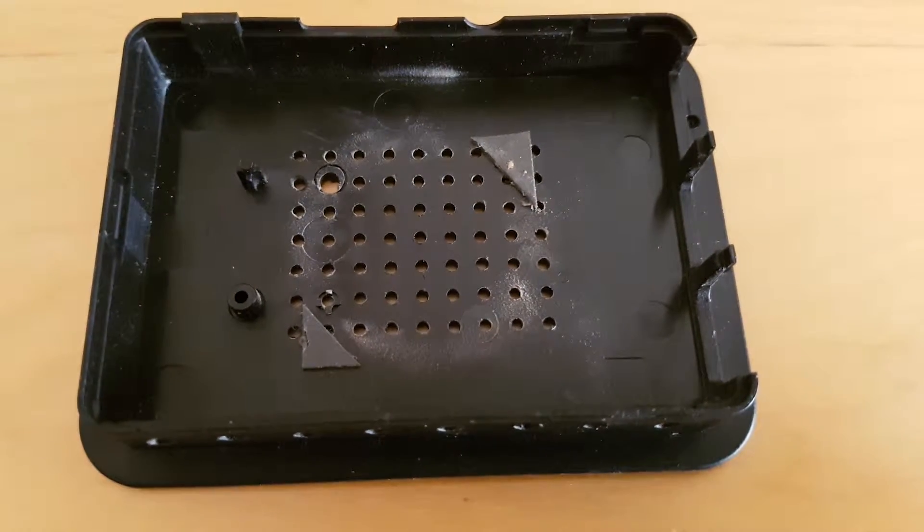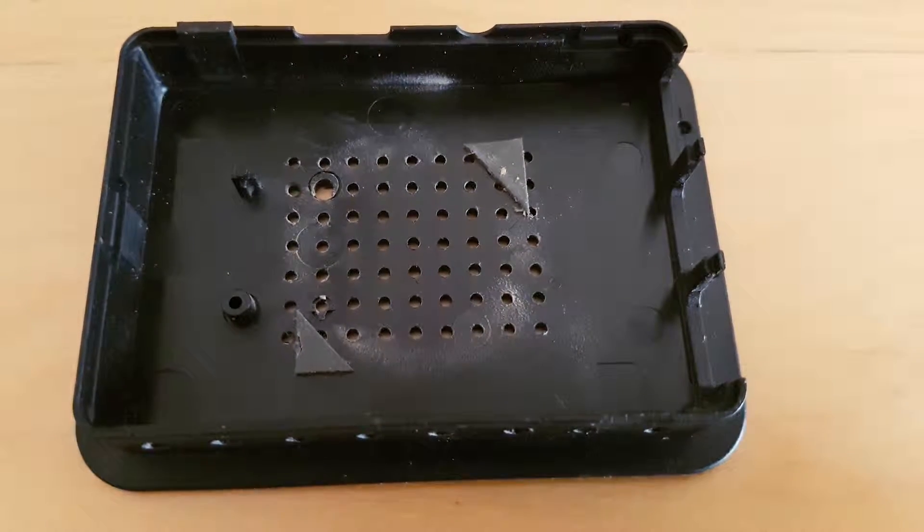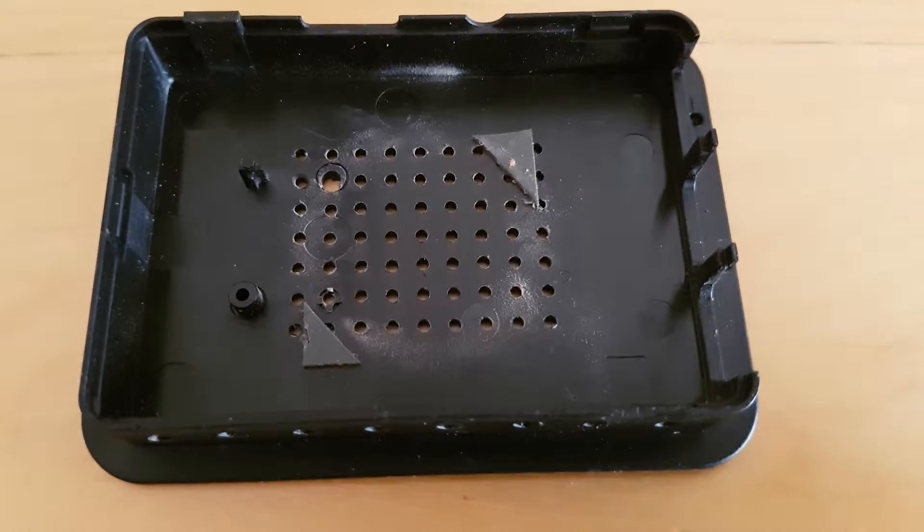Other than that, I simply used some double-sided tape to fix the fan in place, making sure not to cover over the actual fan itself.